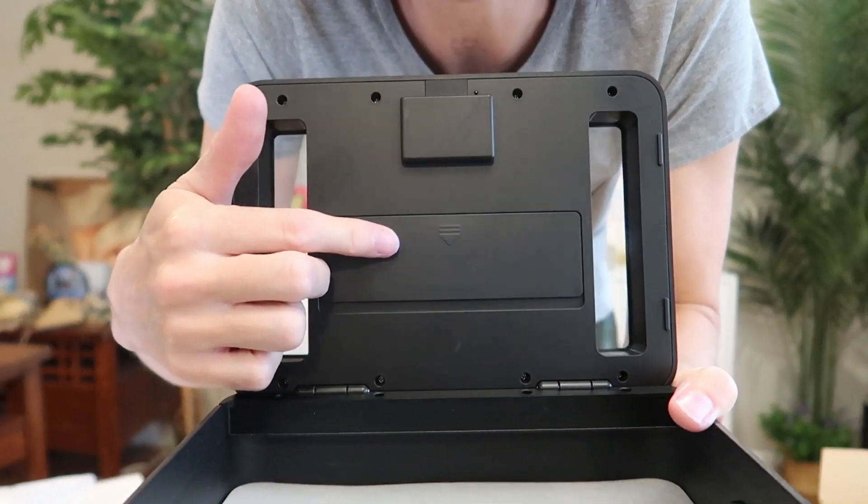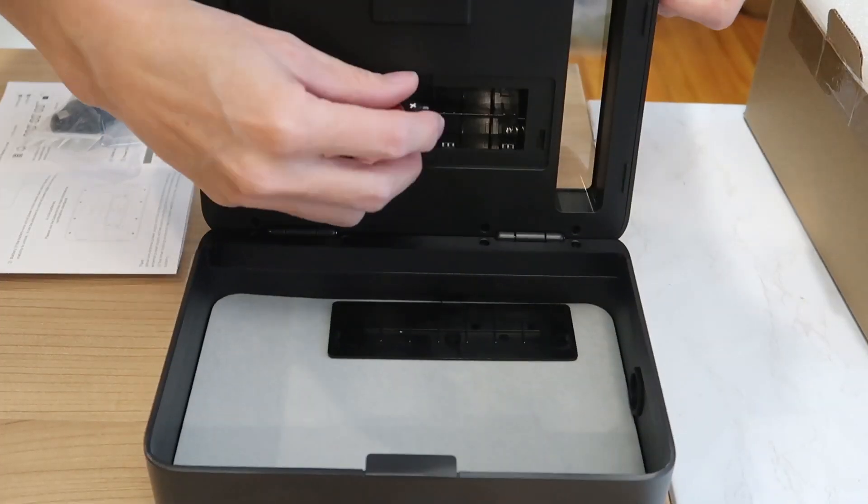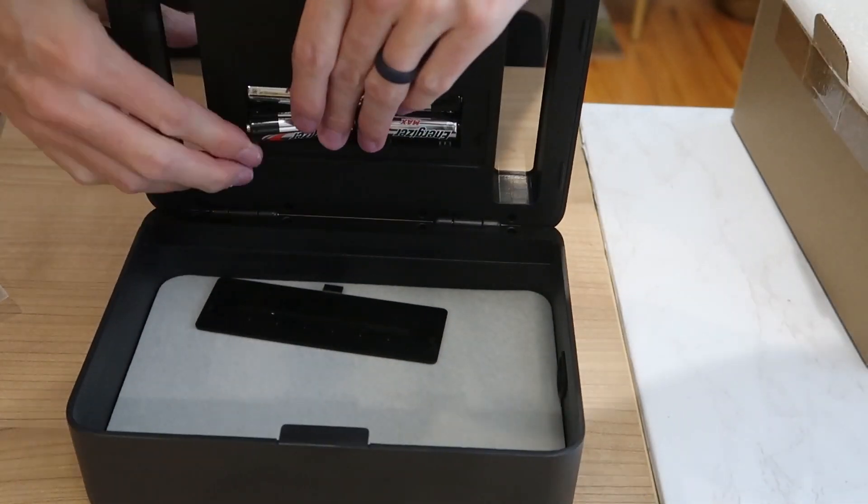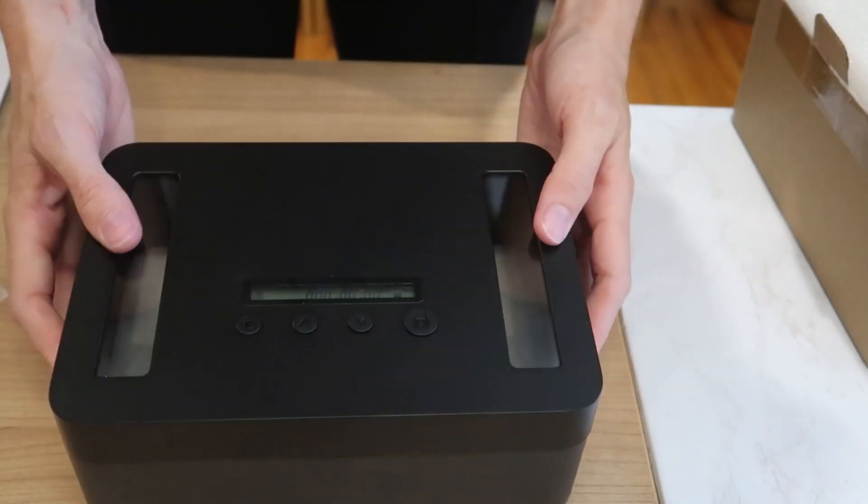Inside the lid is where the batteries go — it takes four AA batteries. If the batteries die while it's locked, you can just plug it in to unlock it, and it comes with a USB-C cord.